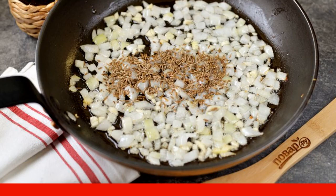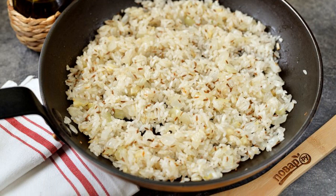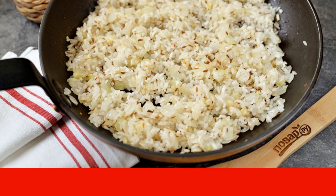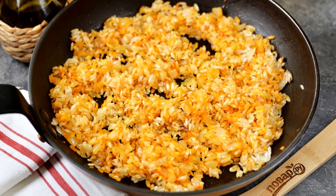Rinse the rice several times until the water becomes clear, then transfer to the frying pan and fry for one to two minutes — all grains should be coated in oil. Now pour in your favorite pilaf seasoning according to the instructions.